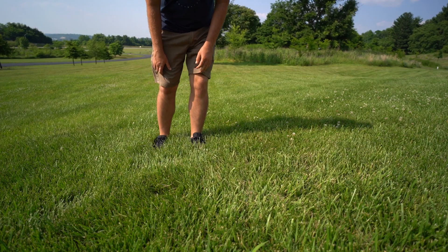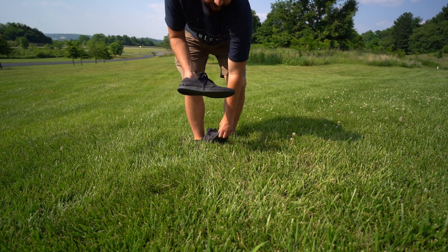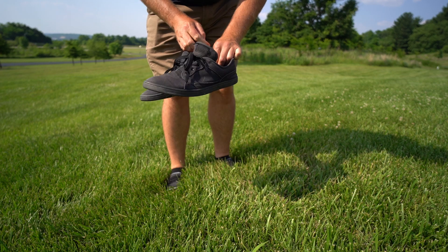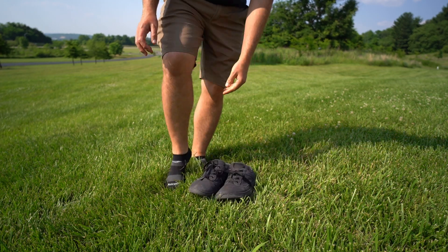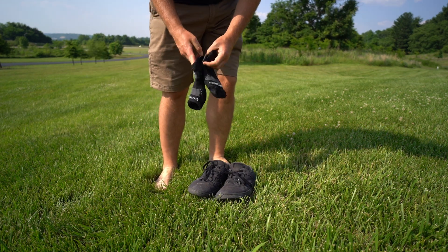These are barefoot running shoes — this is what I normally wear out here. But I've heard that if you go completely barefoot it's actually better for you, because your body is an electrical system, the earth is an electrical system, and this little rubber between your foot and the ground kind of messes with everything, from the way your heart beats to everything else.